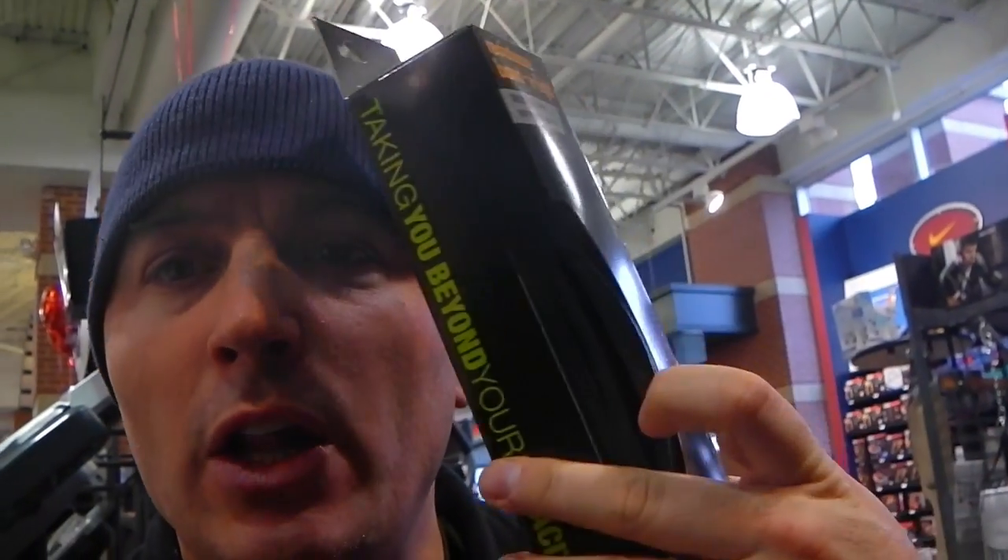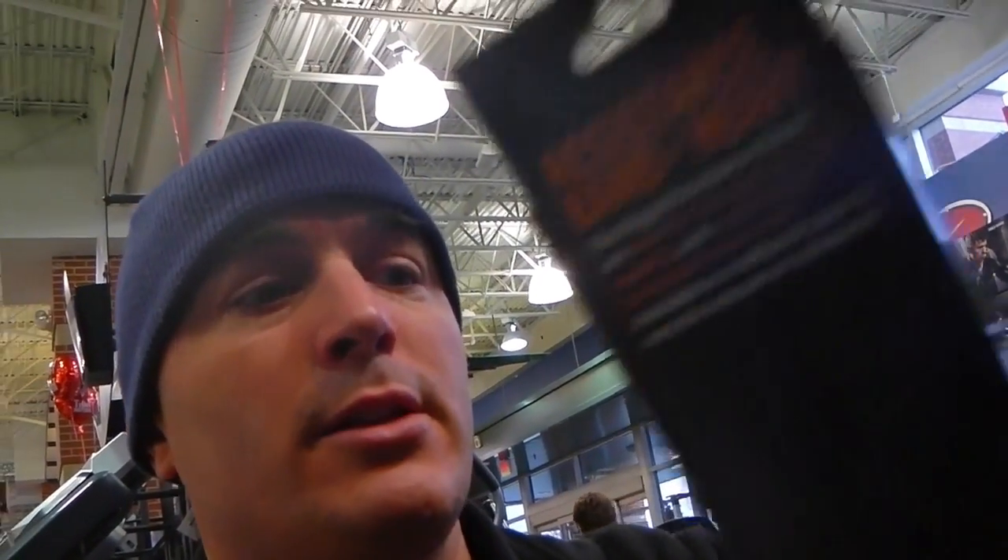I found some here at this sporting goods store — they're not exactly Therabands, but you can get some that are cheaper. These start at about $20 and go up to about $35. A lot of times they're color-coded for resistance — black here is lighter resistance, blue is heavier resistance. That's not always true, but that's usually what you'll find. These are great for people who need extra help loosening up joints or muscles, or have a sore spot that needs extra care. There are a lot of videos that show you how to use these, and they're great for swimmers.